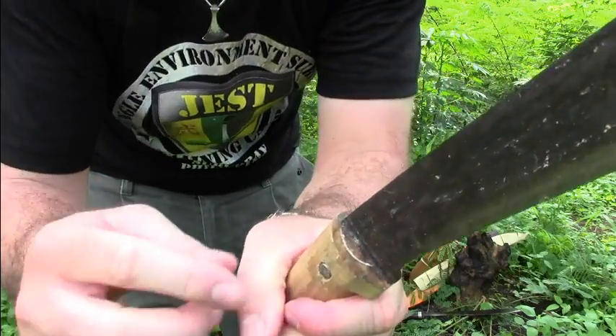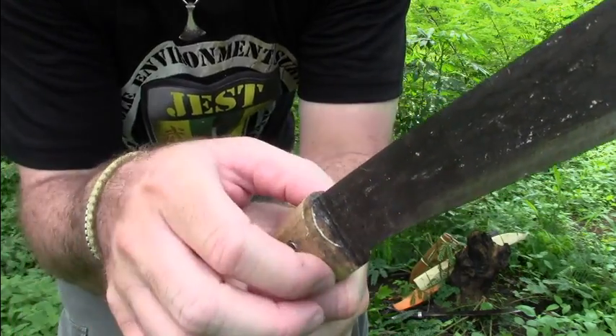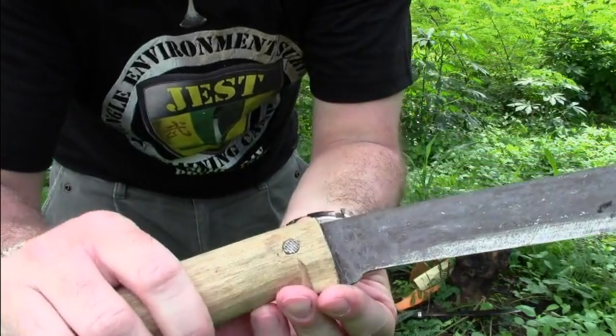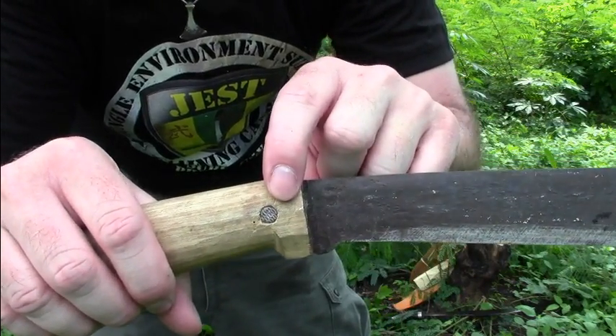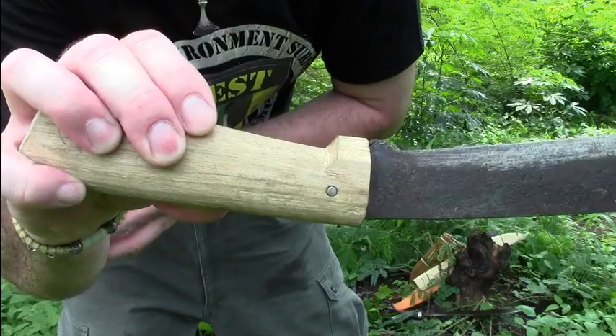You can see that it has a metal ring inside so that the handle cannot split, and I drilled a hole to put a nail as a pin into it so the handle cannot come off.